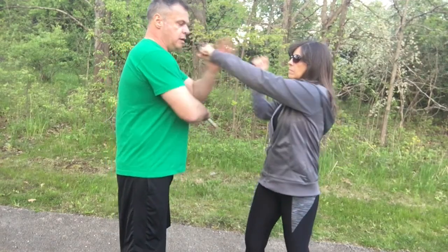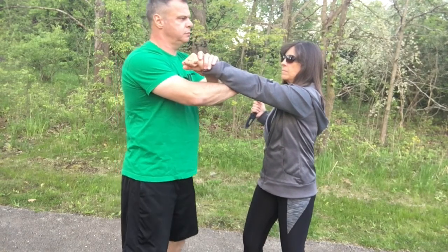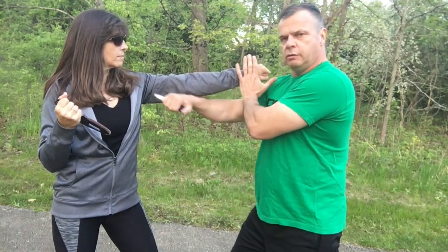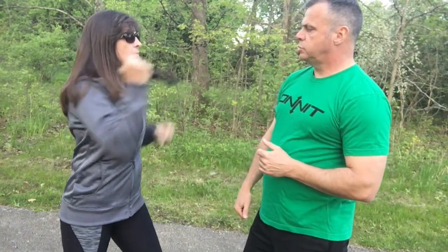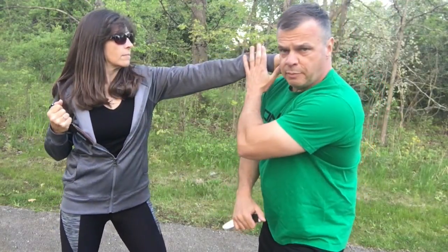She punches. Parry backhand — also known as the backhand goon tang. Spin around, spin. The knife goes into here. Punch, punch, I'm parrying, punch, I'm also slipping and parrying.